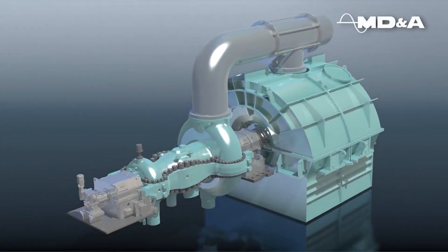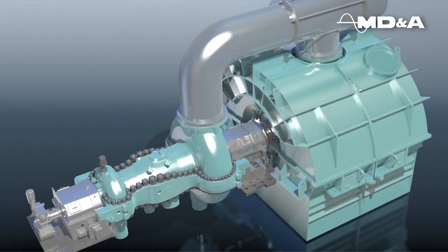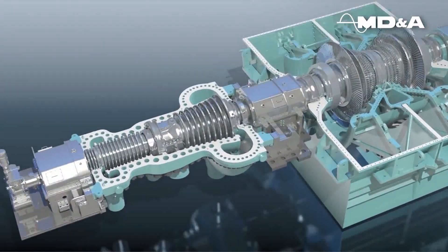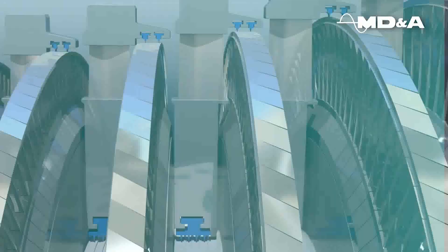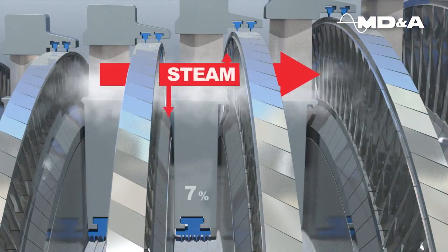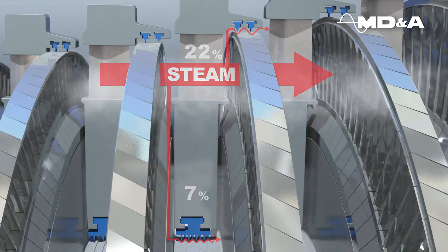MDNA Parts Advanced Sealing System, incorporating the Guardian Packing Rings and Vortex Shedder Seals, improves steam turbine efficiency above design. In an impulse steam path design, conventional seals and shaft packing attribute to leakages up to 29% loss of stage efficiency.